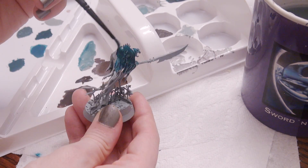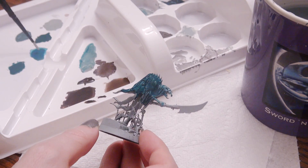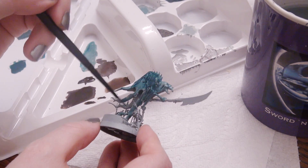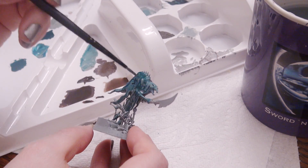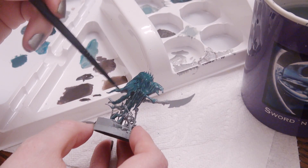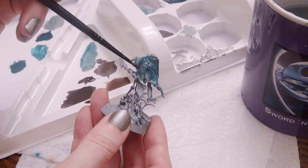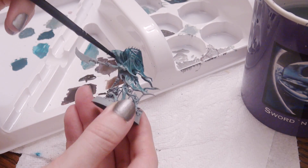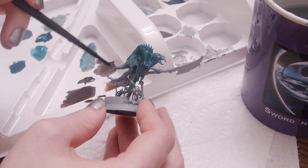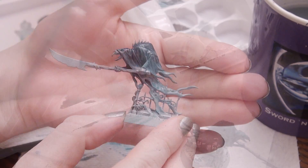I started applying the darker mix to all of the areas that were more filled out - thicker parts get darker, thinner areas stay lighter - all while the paint was wet. You kind of have to complete the whole ghost section while everything is wet. Thankfully Nighthaunt Gloom definitely wants to stay wet, so I could manage this even without a wet palette. Here's what it looks like while it's drying - a pretty basic effect.